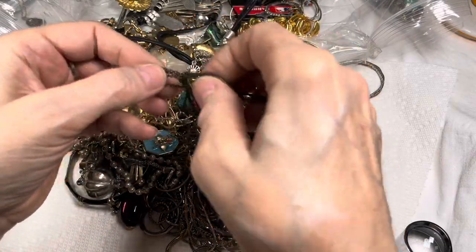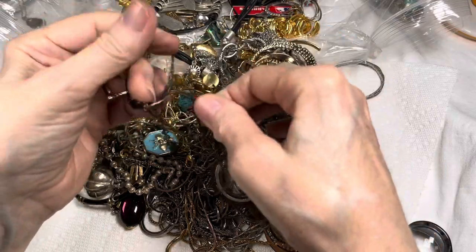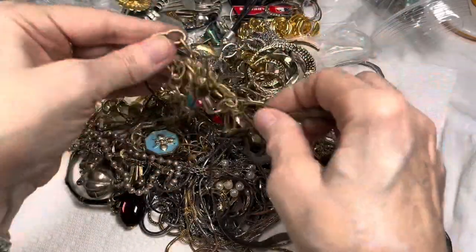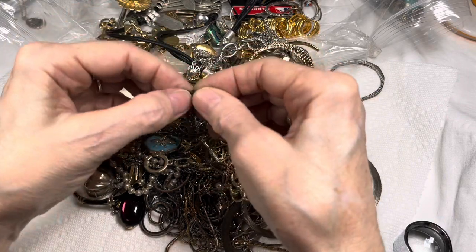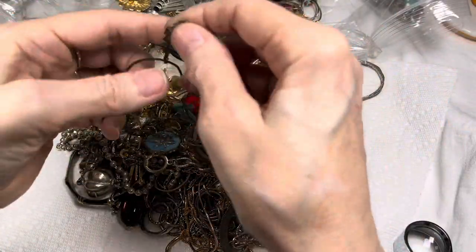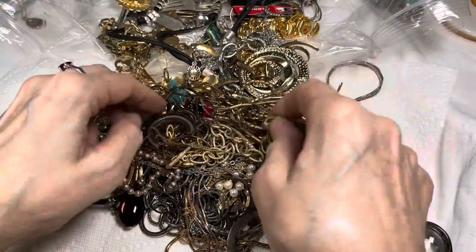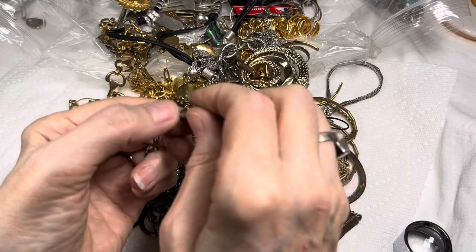I wouldn't even mind if you told her that Blessed Baubles sent you, because it's fun to know that other YouTubers are acknowledging you and mentioning you. I know I really get excited when I hear someone mention my channel on theirs, and I do try to mention other people as much as I can. Which reminds me of another channel that I love called Vintage Variety. She has certain collections of jewelry and as she's showing her collections she's talking about the differences in them. I learn a lot from her. There are so many good ones.